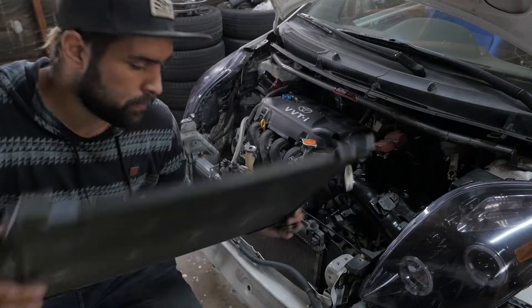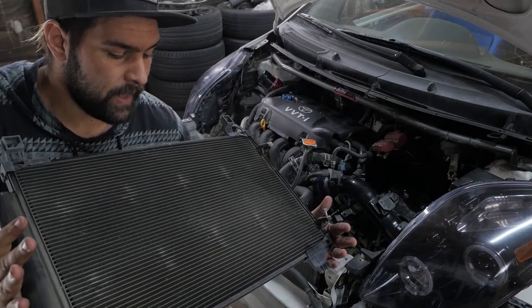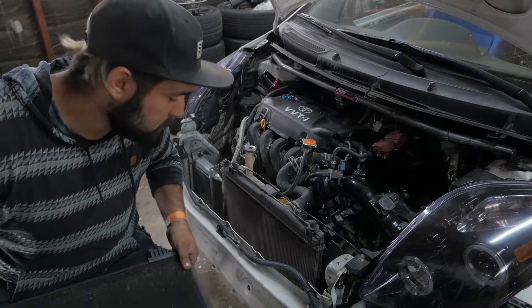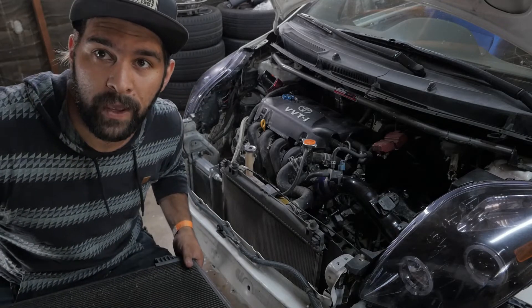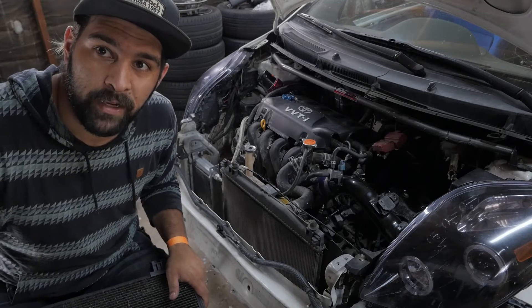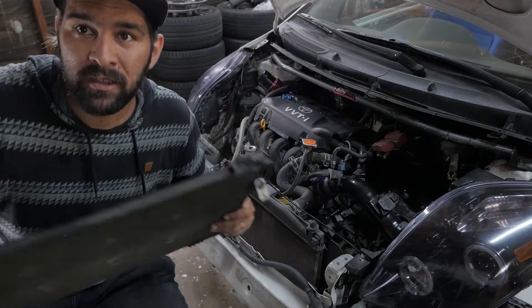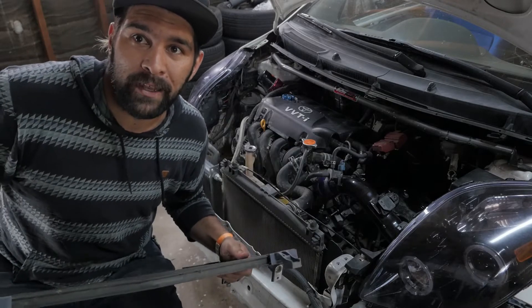We're already making some progress. I pulled off the AC radiator because we don't have AC anymore, so I don't know why it's been on the car the whole time. Basically, I just didn't realize it was part of the radiator when we took everything else off. So — a little bit less weight, a little more air into the radiator.